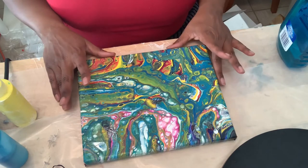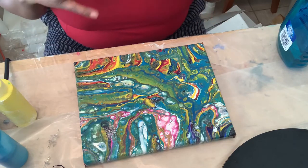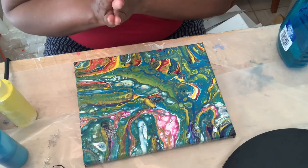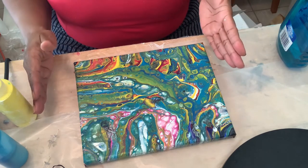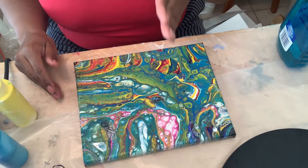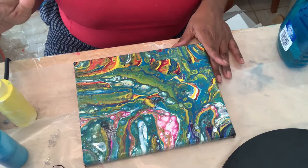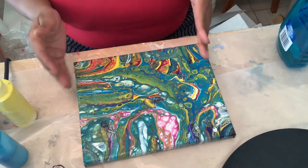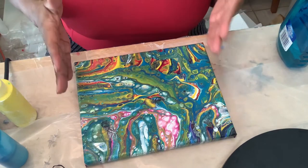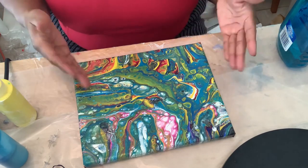I went on a hunt and bought canvases, acrylic paint, and something called floetrol, and I've been watching videos on mixing. One of the types of pour painting is called Dutch pour, which is going to inspire this video. I have in my head a way to incorporate the Dutch pour technique with my brush technique. I learn from someone else and then I have to make it my own, which I think is the mark of the creative process.